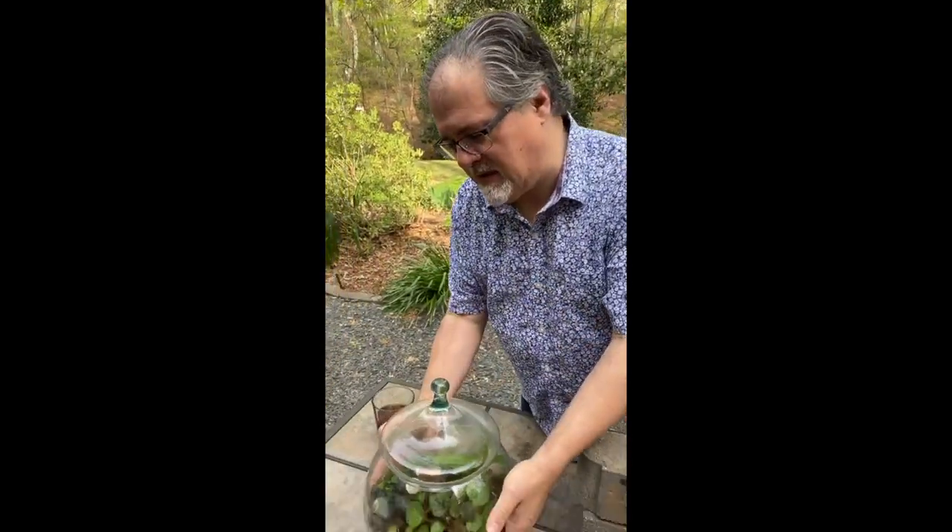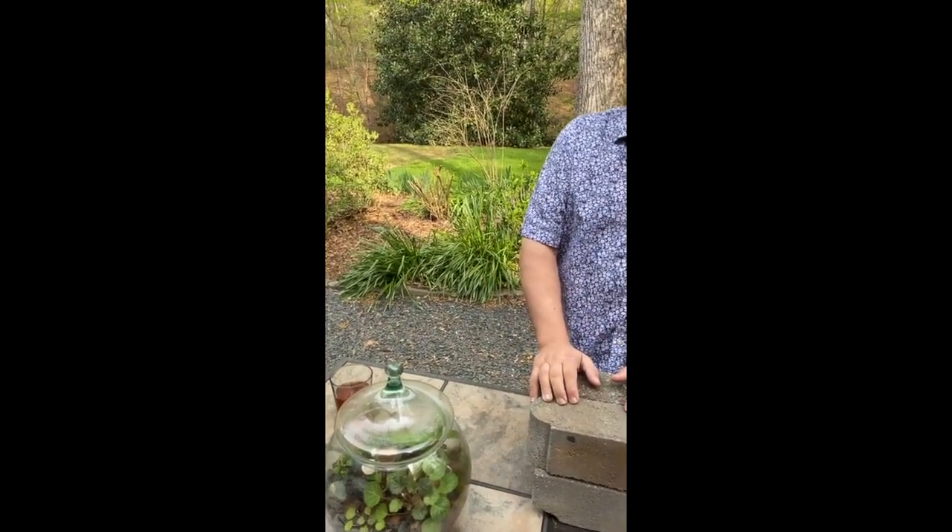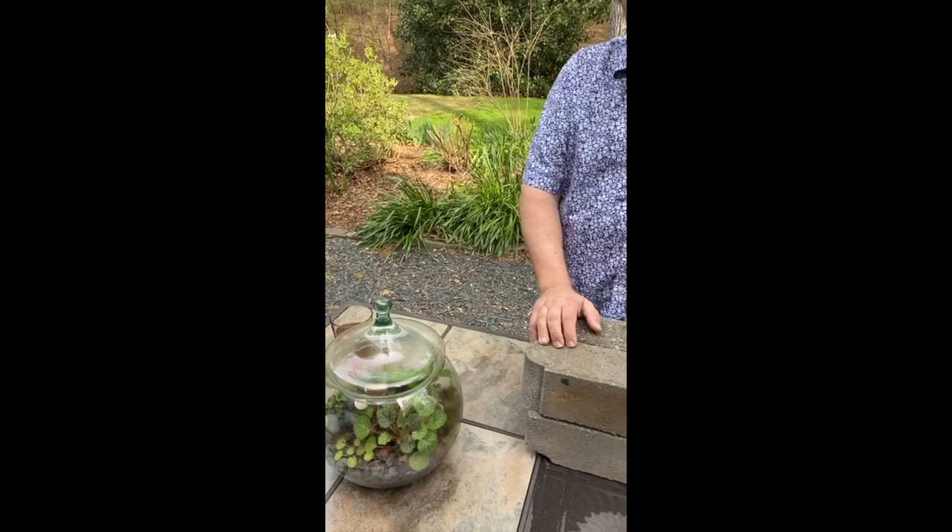I am a big terrarium person, and this one is probably five or six years old. We've changed a couple of plants out here and there. I just love being able to create this miniaturized garden. When I was at the wholesale, making terrariums was my therapy time — making them for customers or to sell.